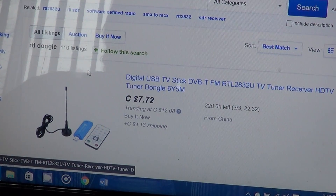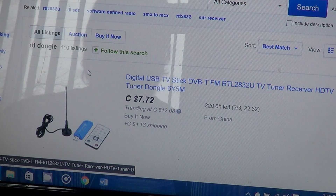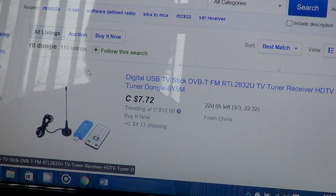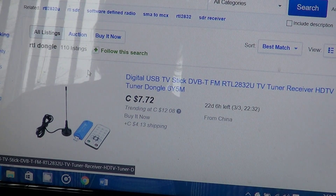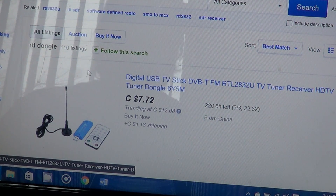You can still listen to VHF UHF frequencies using a little dongle like this — $7.72 Canadian dollars, which is about six dollars American. With shipping included, for about 10 bucks you're running a VHF UHF scanner.